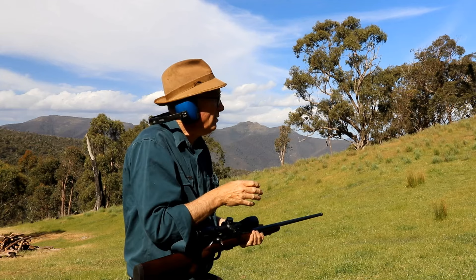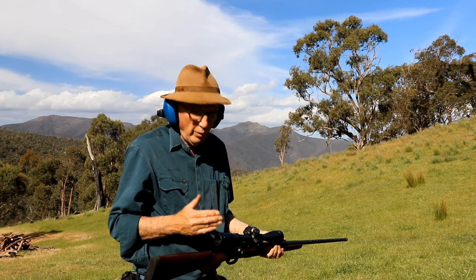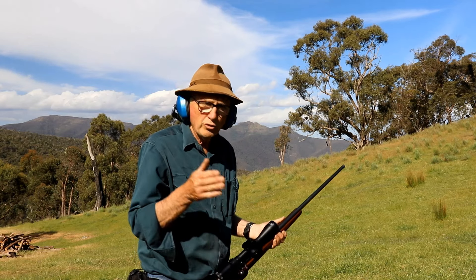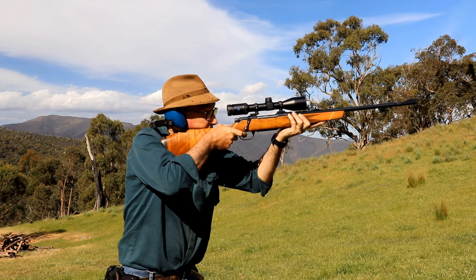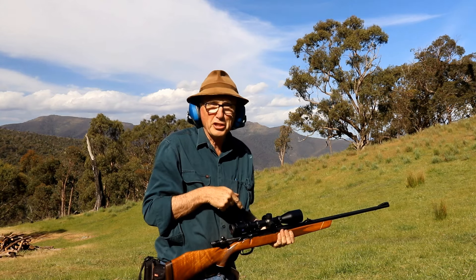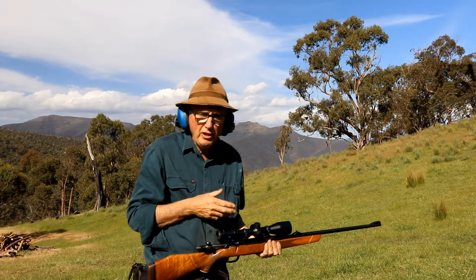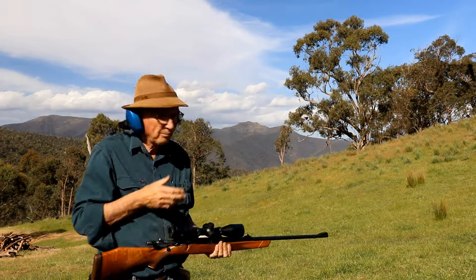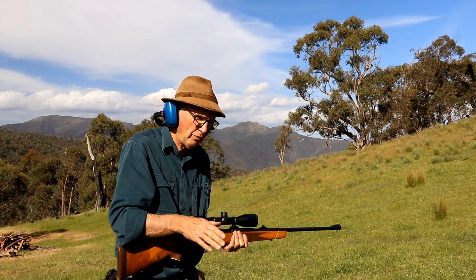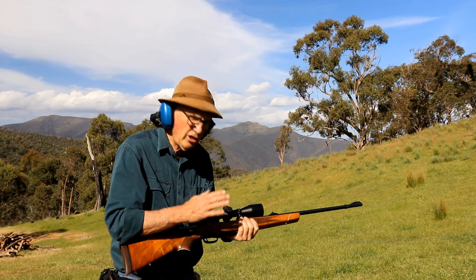It's all well and good to practice with a .22 — that develops our skills. But there's a big difference between the .22 and a centrefire rifle. What I've got here is a .270, and you'll see the difference. It's not just the sound — there's a big difference in the recoil and the handling of the firearm. This is a lot heavier. It's important that we practice with a .22, but it's also very important to practice with the centrefire.